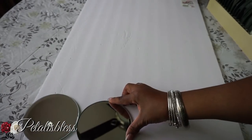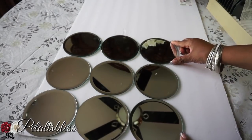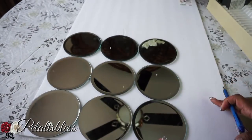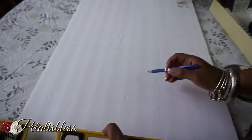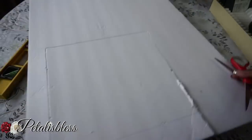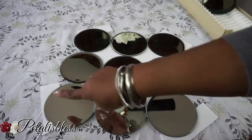We're going to start by placing our mirrors onto the foam board so we can figure out the pattern we want and cut out the foam we'll need to hold the mirrors together. I'll take a pen and mark little dots where the mirrors come together, then trace a square by connecting the dots, and cut out just that square — that's all we'll need to hold the mirrors together.